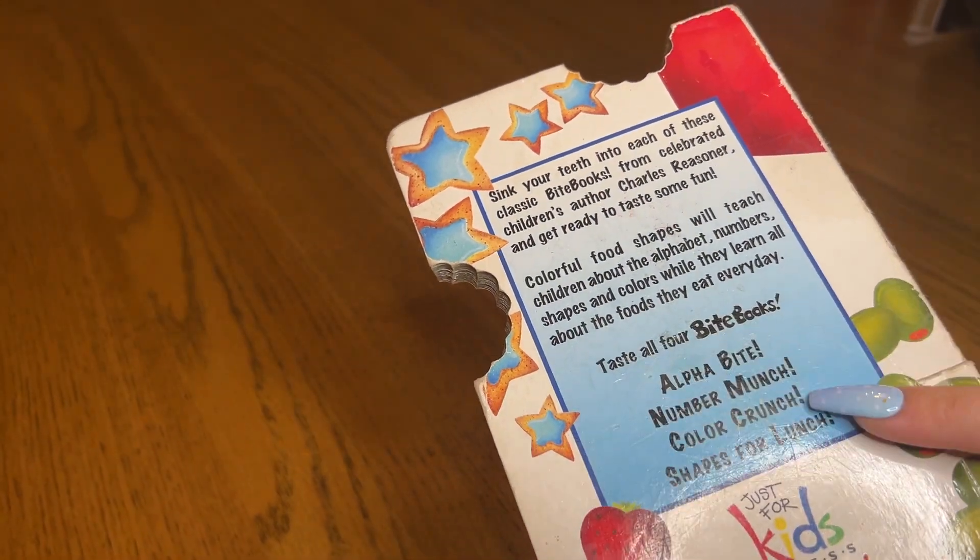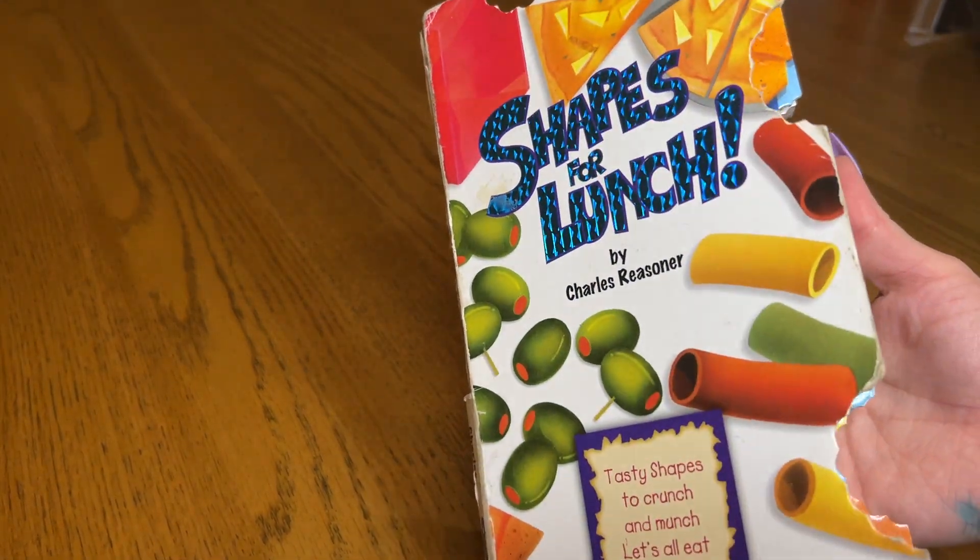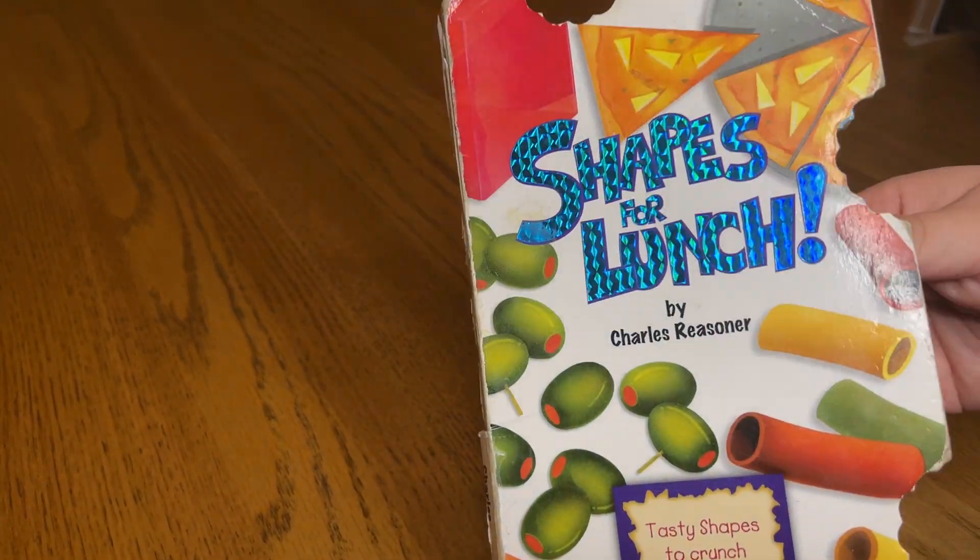There's Alphabites, Number Munch, Color Crunch, and Shapes for Lunch. These are all food-based books, kind of teaching kids about shapes and numbers and alphabets and stuff.